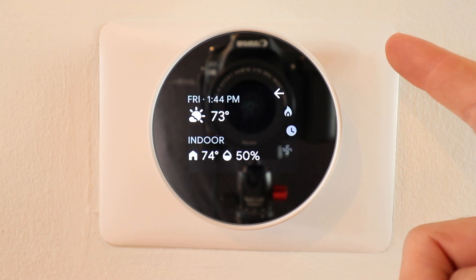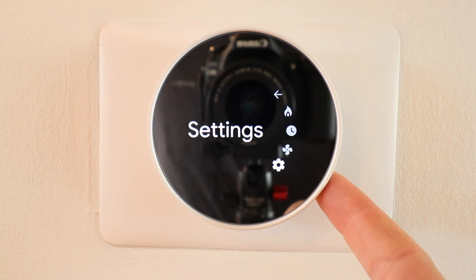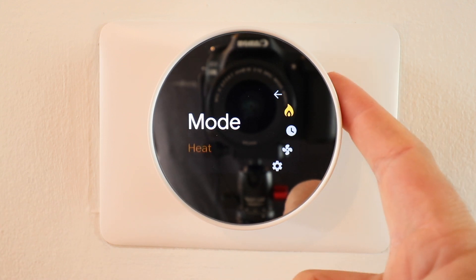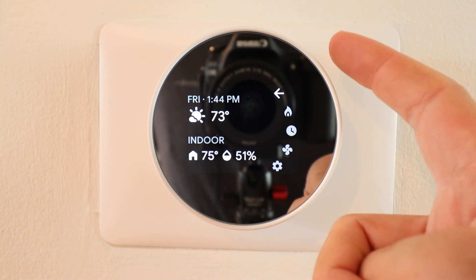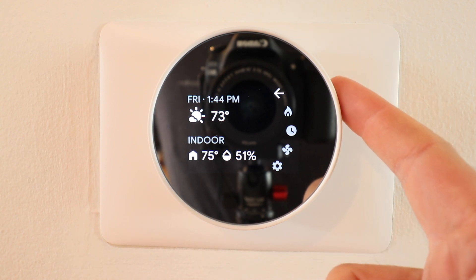The new version of the Nest thermostat also reduces the control options available on the device itself. You can no longer schedule the Nest thermostat directly on the thermostat — you have to make all schedule adjustments inside the Google Home app. So if the thermostat isn't connected to Wi-Fi, you won't be able to make schedule adjustments.